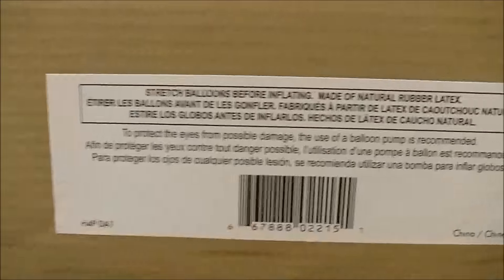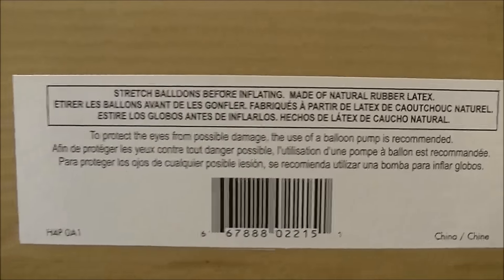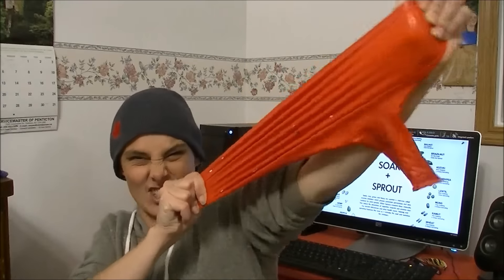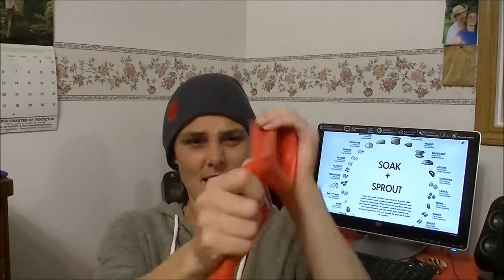For the record, there is a warning on the back here: use of a pump is recommended to help protect your eyes, and it's made of natural rubber latex. Please stretch the product before use. So I'm stretching the product before using it.